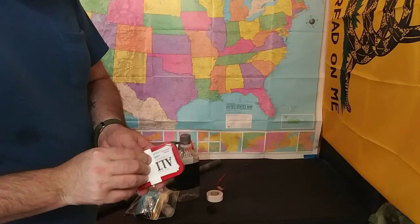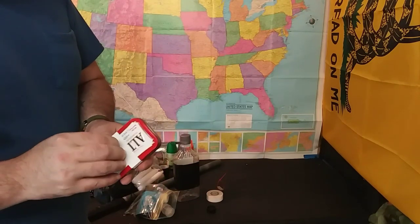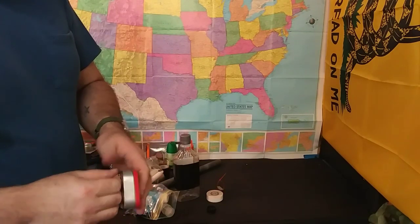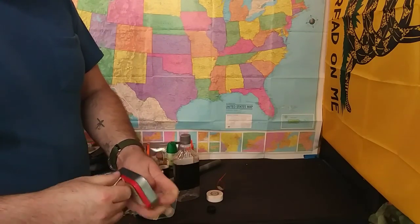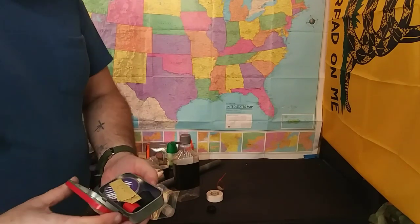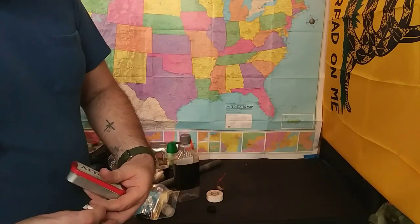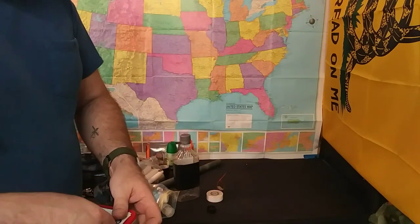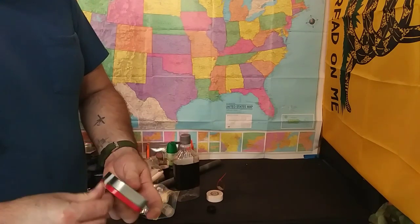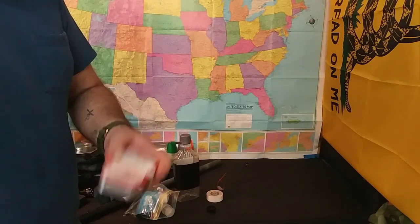Of course, the P38 — this is always hanging on a little clip inside my bug out bag, great can opener. Electrical tape. And I've got a survival tin — actually it's for organization. I thought there was a fishing kit in there but it turns out it's a sewing kit. So a sewing kit and electrical tape — you can stitch up stuff when you need to.